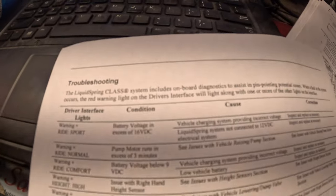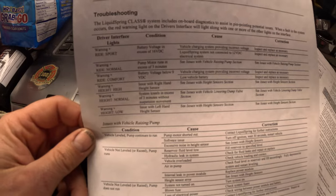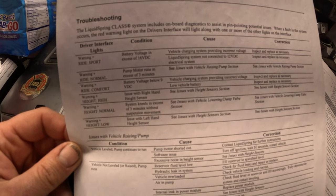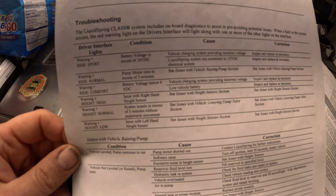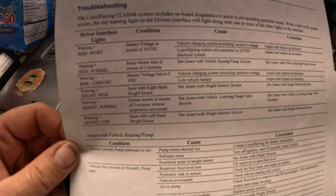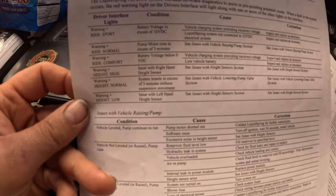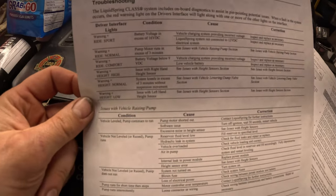This sheet I printed off from liquid springs' website. You can see: battery voltage in excess of 16 volts, pump motor runs every three minutes, battery voltage below 9 volts — that's the code I typically see. Your warning light will be on and the comfort light will be on. There are various other codes listed as well. Anytime I replace this fuse, I like to run a recalibration of the system, and I'll show you how to do that.